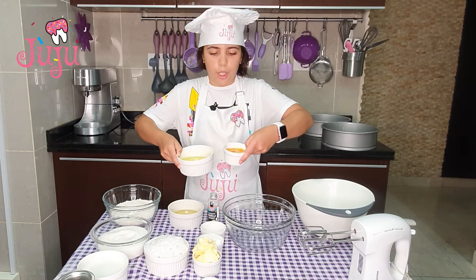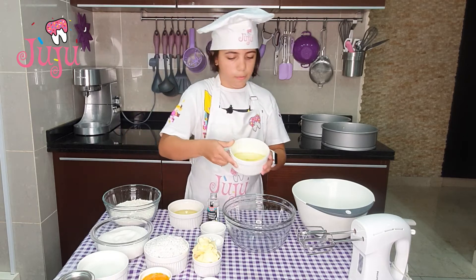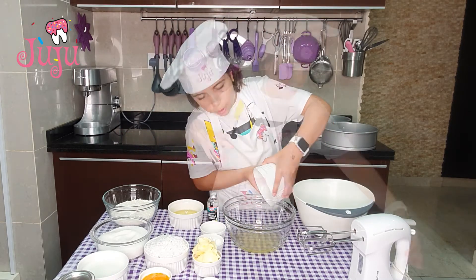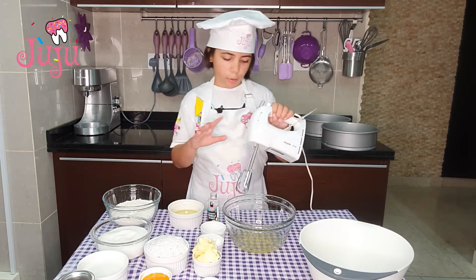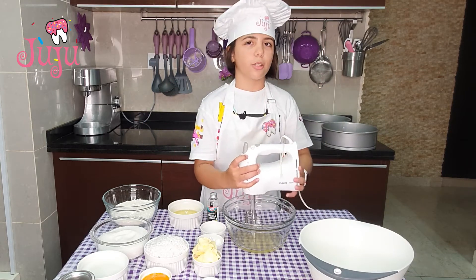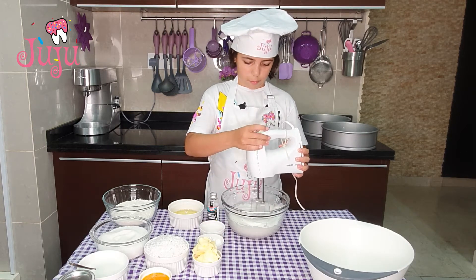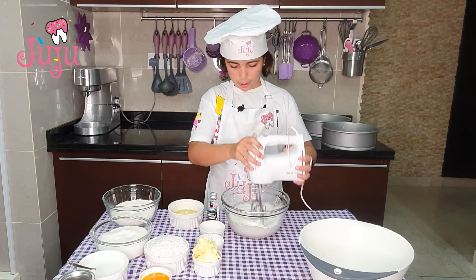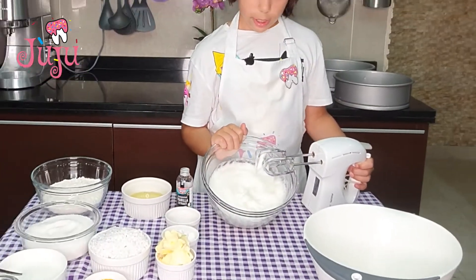I separated the egg yolk from the egg whites. I'm going to pour my egg whites and blend it for about 5 minutes until it looks like whipped cream. I've finished blending and you need to make sure you get a peak — this is how it looks.